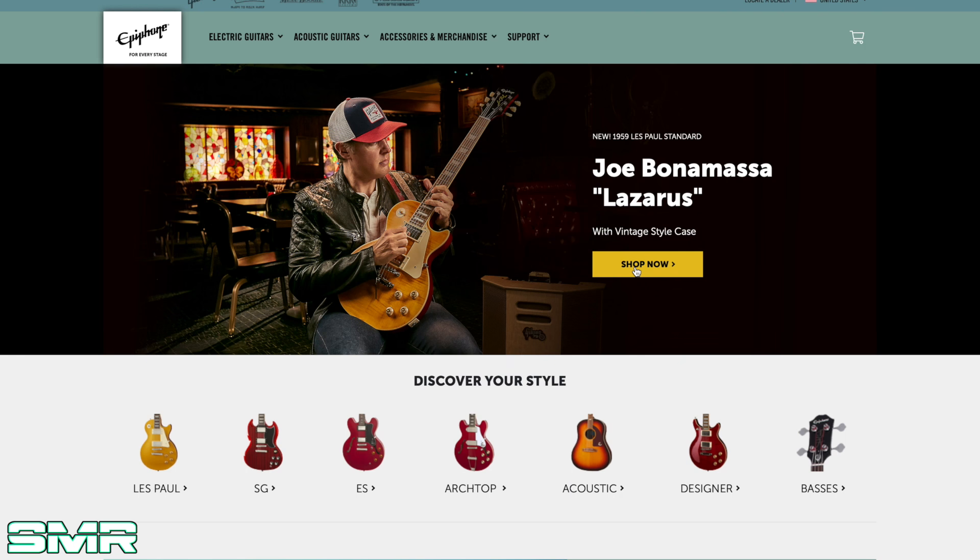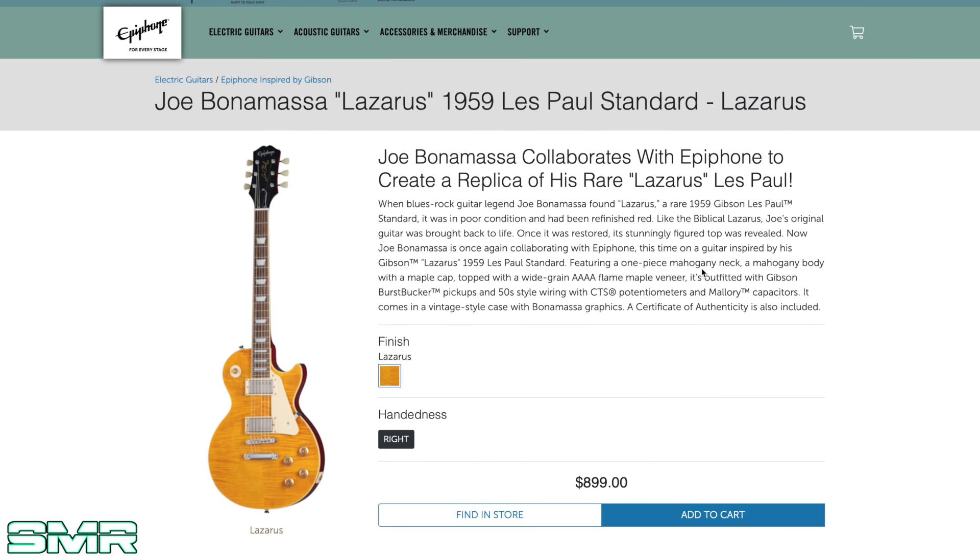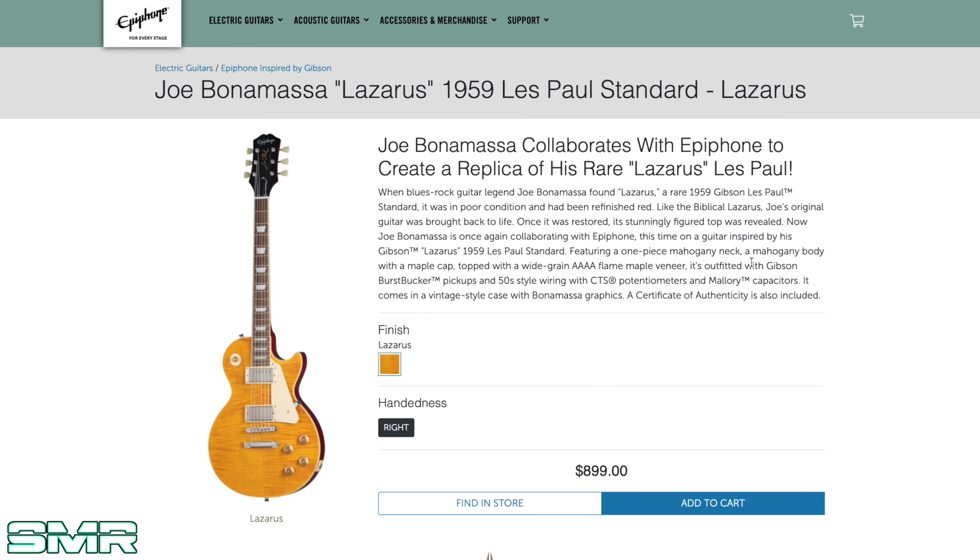Now let's check out — dare I say — the bigger news story: the Joe Bonamassa Lazarus Epiphone Les Paul at $900. Upon reading up on this before making the video, it seems pretty specced out for an Epiphone — featuring a one-piece mahogany neck, mahogany body with a maple cap topped with a wide grain quad-A flame maple veneer, outfitted with Gibson Burstbucker pickups and 50s wiring style with CTS pots. People are saying this is the same price point as the Slash guitar, but the Slash guitar doesn't have Gibson USA pickups.